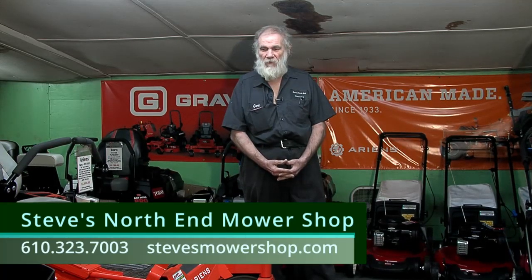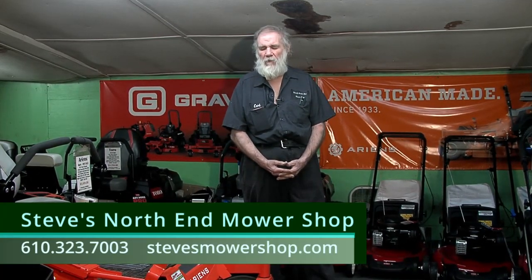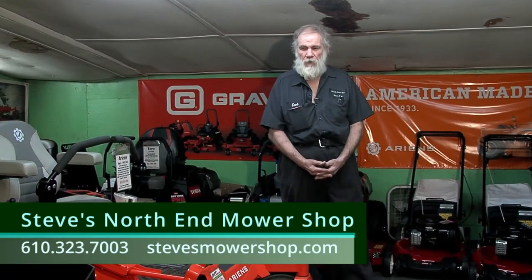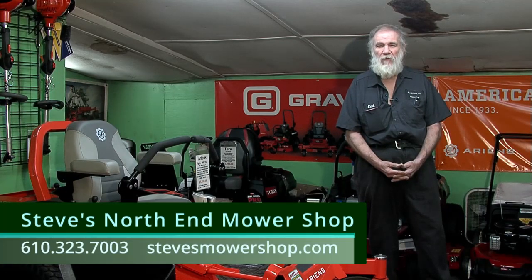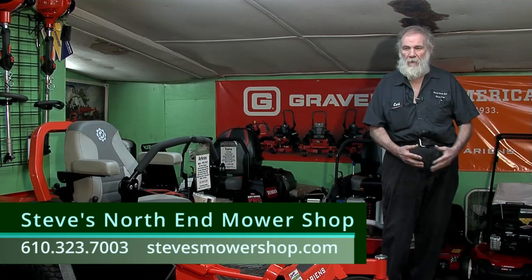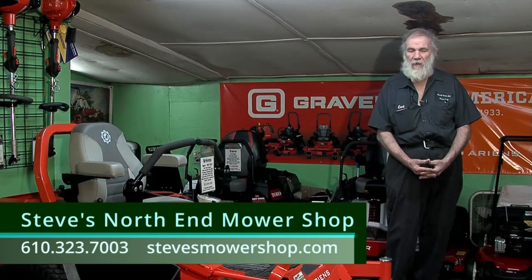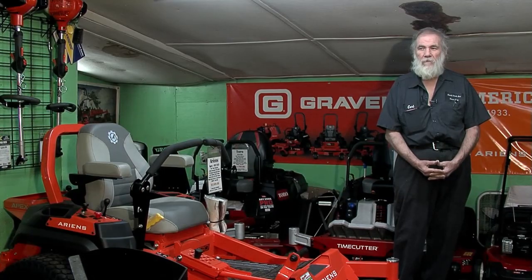One more thing I want to touch on is a product called Startron — it's a fuel stabilizer and treatment we recommend putting in every time you fill up your gas tank. It's been time-proven and we use it here at Steve's North End Mower Shop all the time, not just for winter storage. Hopefully this has been helpful to get you educated. If you have questions, call or stop by Steve's North End Mower Shop and we'll gladly go over it. Thank you.